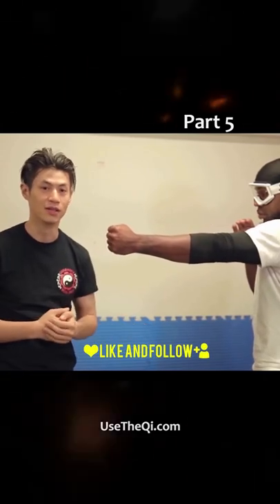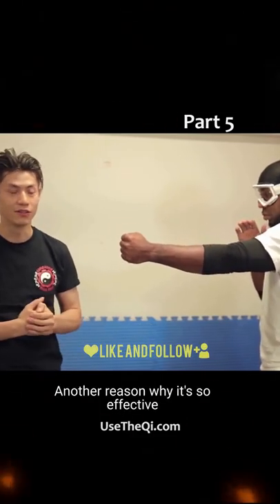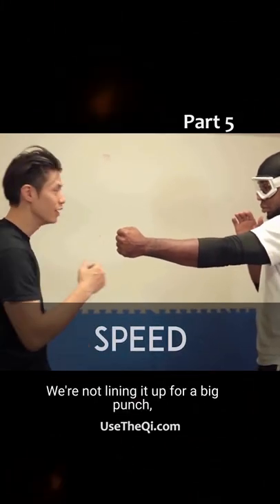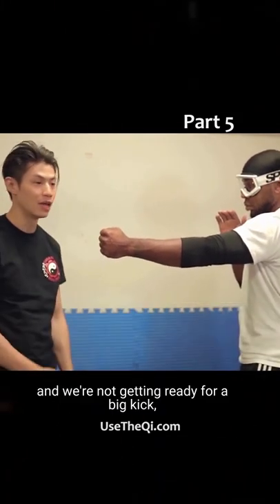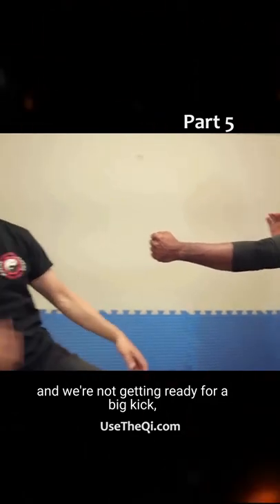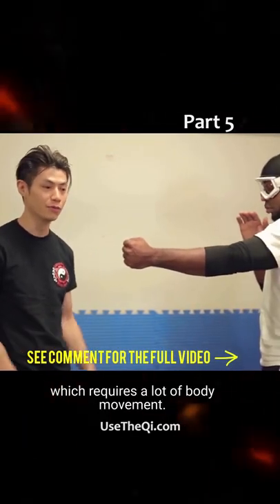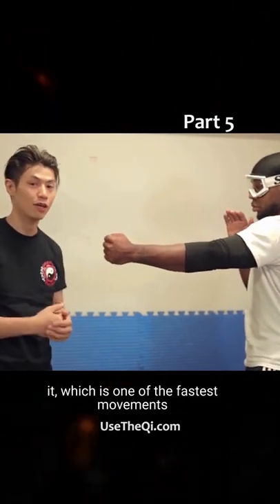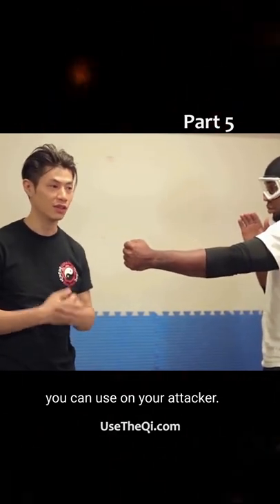...which is your spear hand. Another reason why it's so effective is because it has speed. We're not winding up for a big punch and we're not getting ready for a big kick which requires a lot of body movement. We're just lifting the hand and simply extending it, which is one of the fastest movements you can use on your attacker.